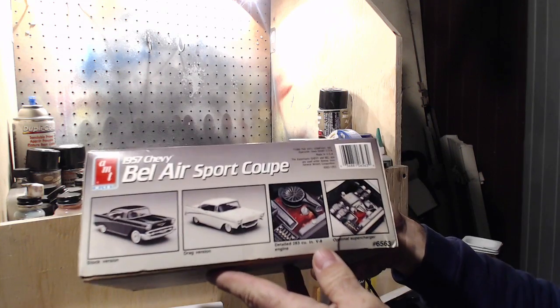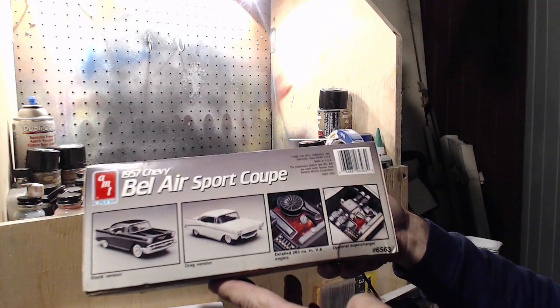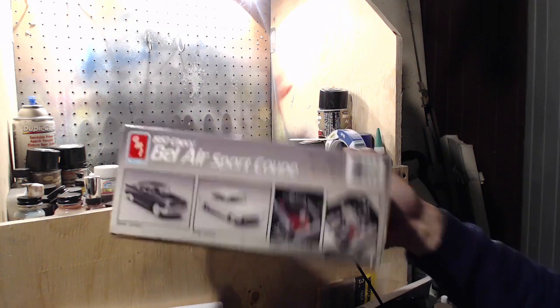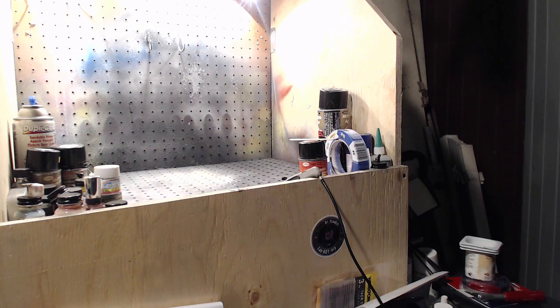So there's the stock and drag versions as well. I'm going to try to do the drag version. All the parts are in the box for it, and there's instructions for it that way as well.